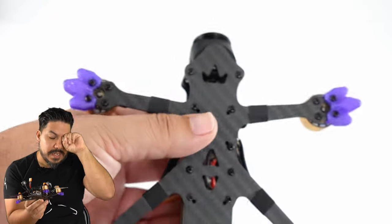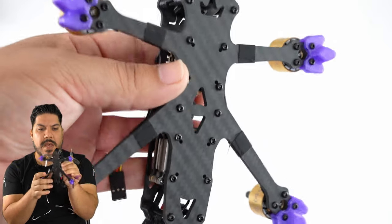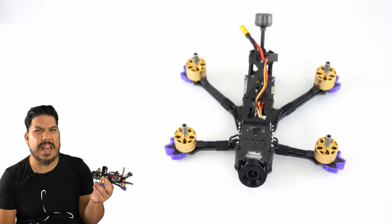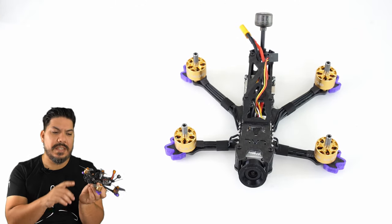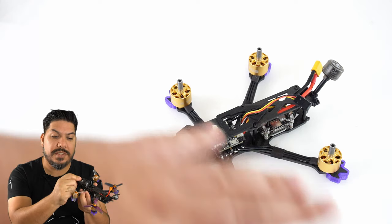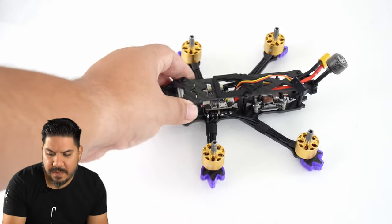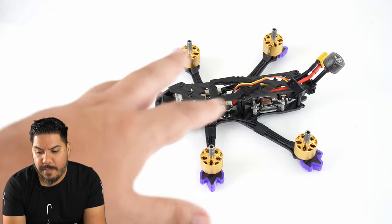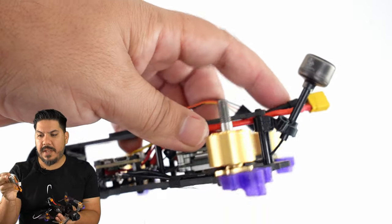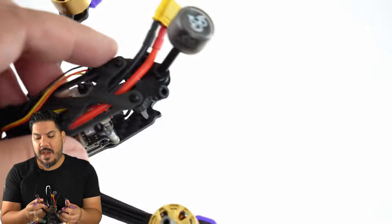The build quality is actually nice — they use cloth tape on the arms to hold the wires, and the wires are meticulously measured to a very clean length. The design is a traditional freestyle frame but with a dead cat layout, so you have no props in view, and it flies pretty well. It's a carryover from the original Lao 3 design, originally meant to hold a Caddx Turtle-style HD unit. Because the Vista lens sticks up a little further, they added a TPU lens protector to keep it safe — not the best-looking, but it provides good protection. Battery flight time is about four-ish minutes on a 650mAh pack, maybe four to five on an 850.